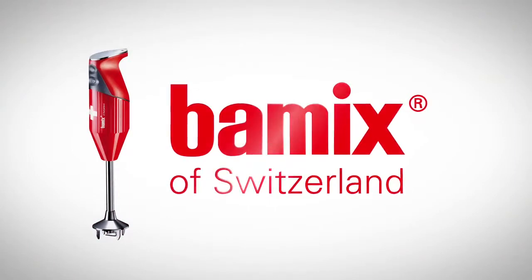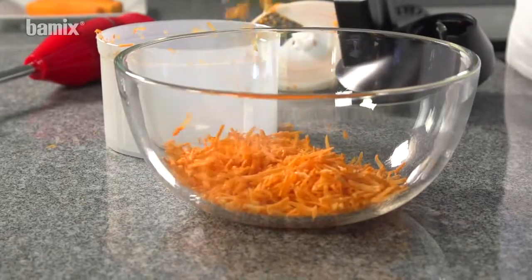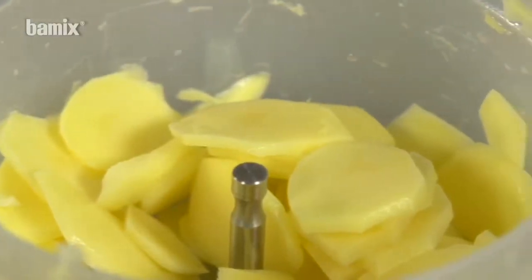The kitchen robot. Grating, cutting slices, and chopping is child's play with the Slicey.